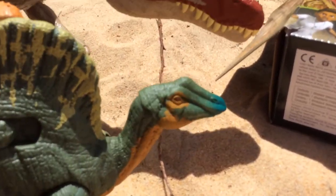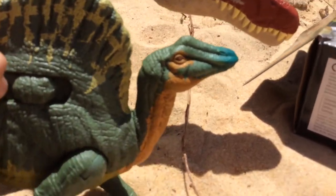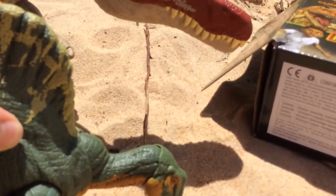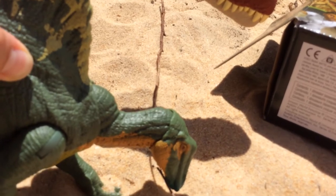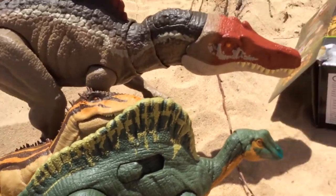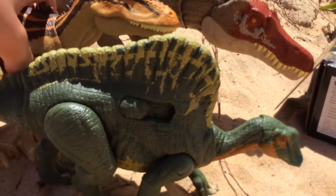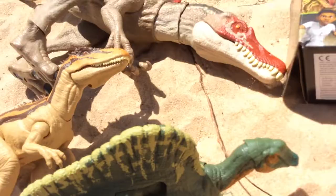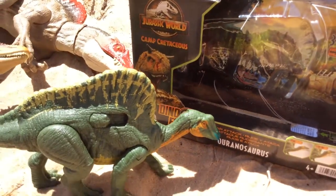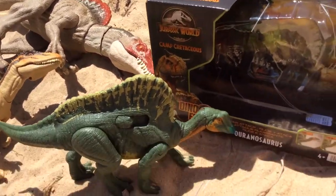I'll show you what the actions look like. The first one goes like this, and the second one brings it all the way up, and the third one is like a head slam on its enemies. So yeah, that basically concludes the Uranosaurus unboxing video. I hope you enjoyed — we'll see you in the next video, Spino Squad, bye bye!